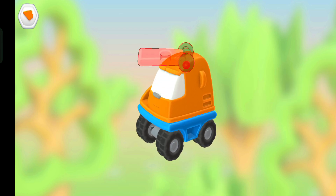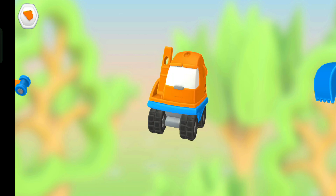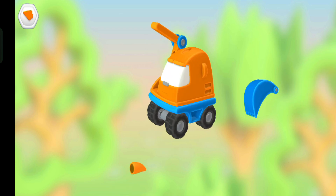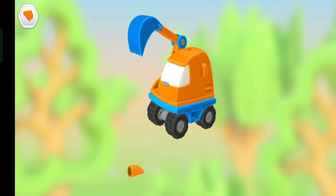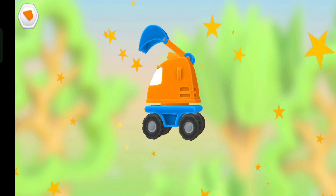Another arm part. Arm part. Another arm part. Bucket. Lamp. Hurray! You did it!